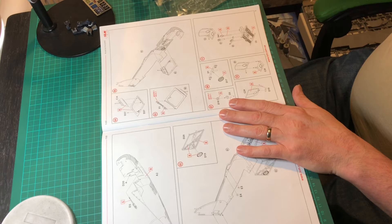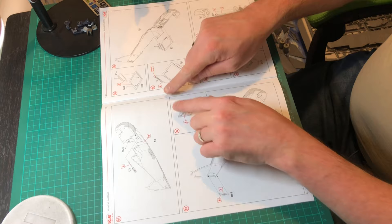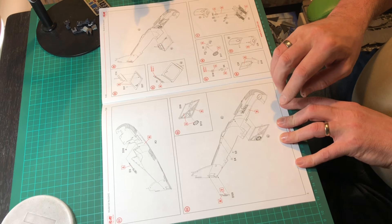Taking it off, cleaning it up, painting, weathering, and showing you how to do the instrument panels. Looking at the instructions now and basically just showing you all the bits that need to come off for the actual completion of the cockpit.